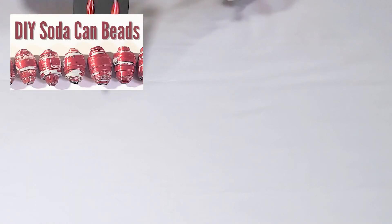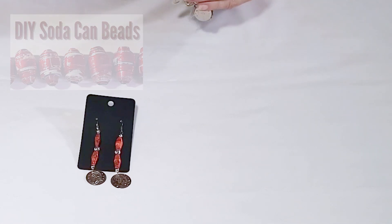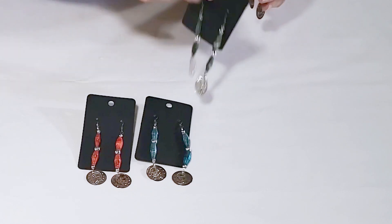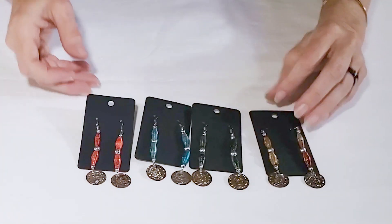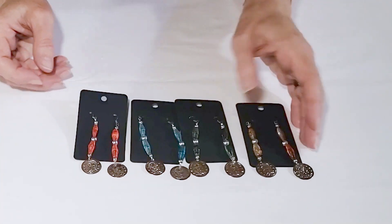One of the funnest things I've done with the aluminum sheets is to roll beads similar to paper beads — you just need a very inexpensive bead roller to do that. I will link to that in the description as well.